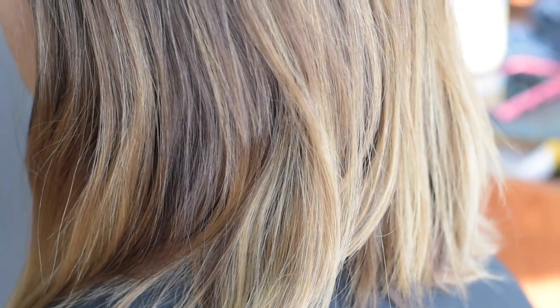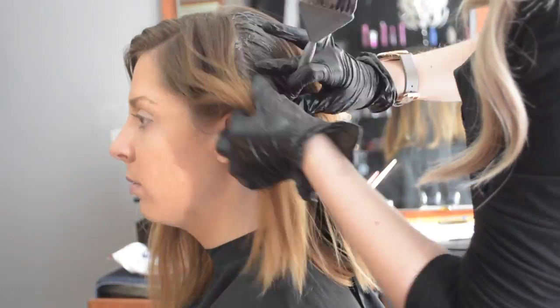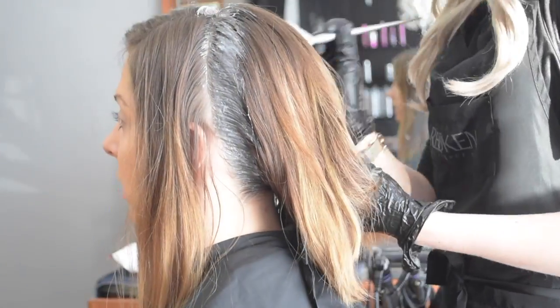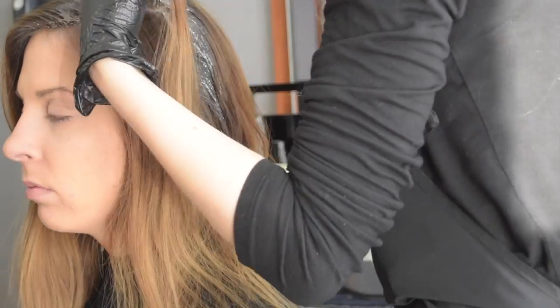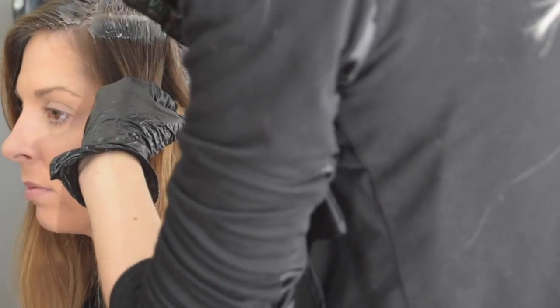Here's Caitlyn's before shot. You can see her natural color coming through and an old balayage from several months ago. We've colored over it a couple times, but it just keeps fading out to this color and she doesn't really like what it's fading to. So our overall goal for today is to go darker, but thinking forward to how she's going to fade out, I'm actually going to lighten her so when she does fade, she fades to a different color.